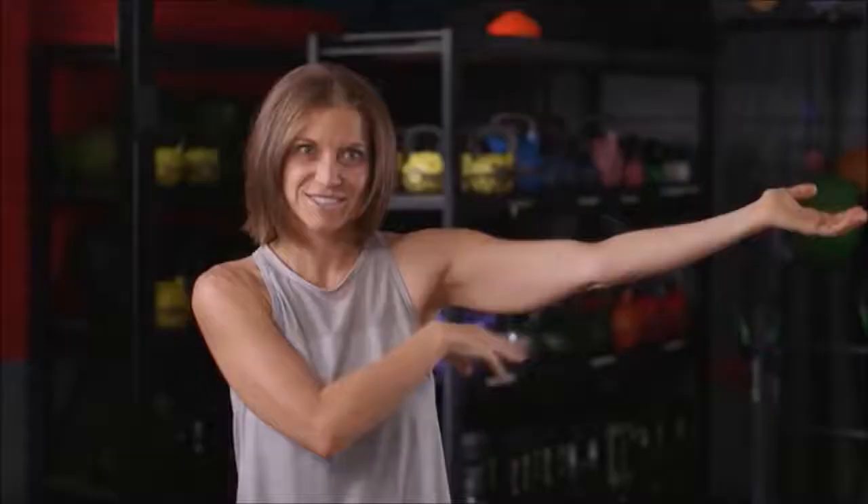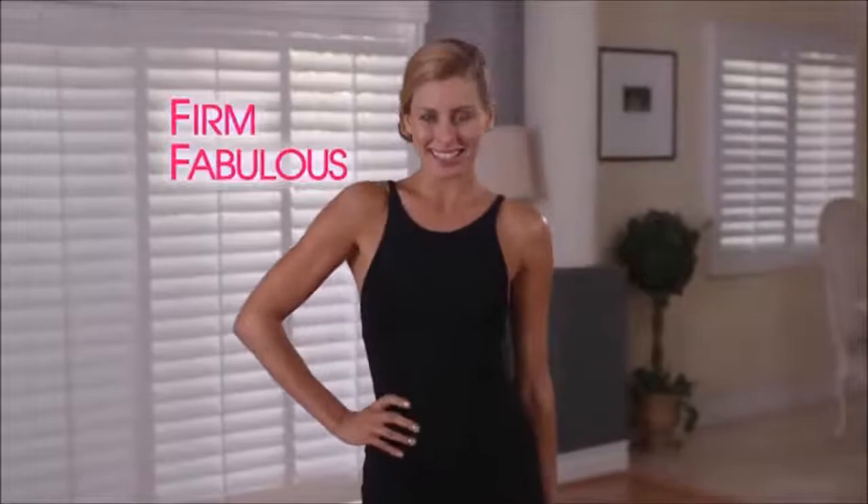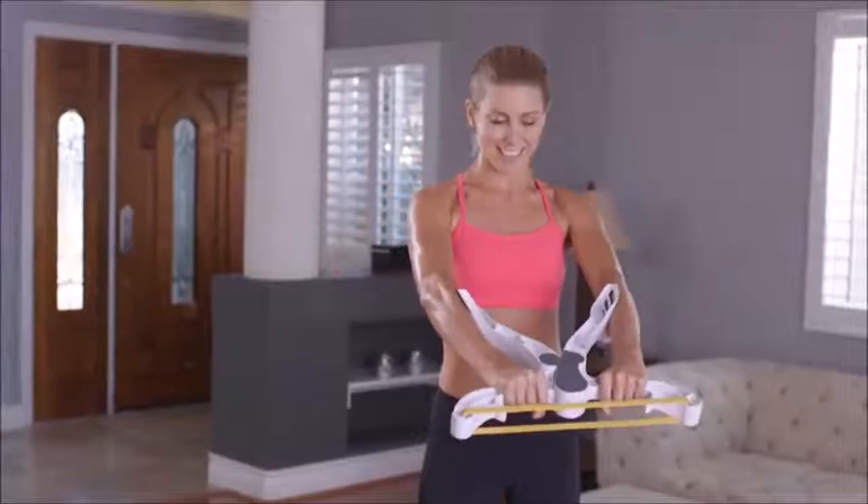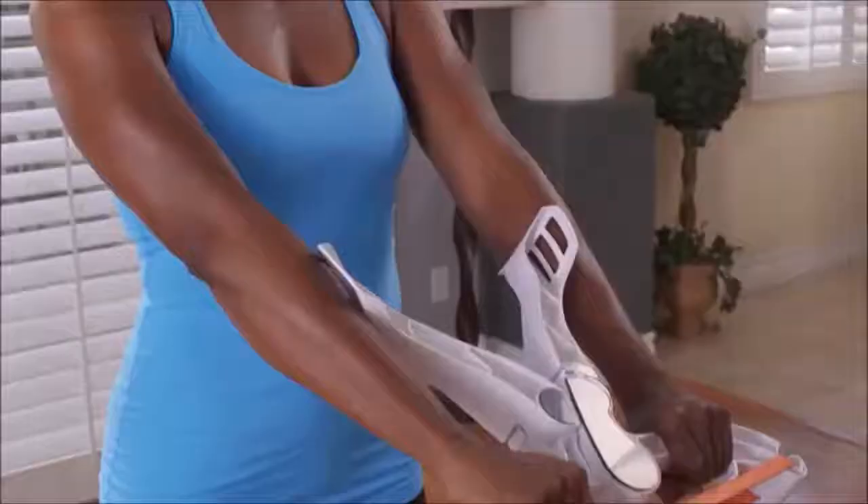Finally, you can have the firm and fabulous arms you've always wanted in just minutes a day. Introducing Wonder Arms, the breakthrough fitness sensation that all women are talking about. Now you can finally get rid of that flabby problem area we all hate. We all get those dreaded bat wings,